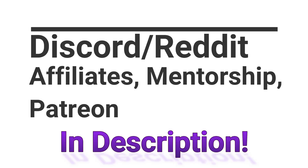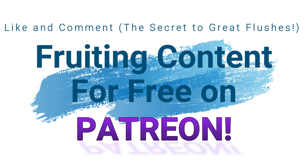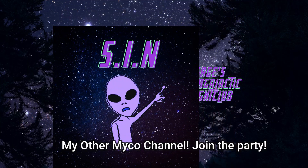What is up everybody, Mycophile Sage checking in here today. Today's video is a repost of a video I made in September 2022 on my old channel.